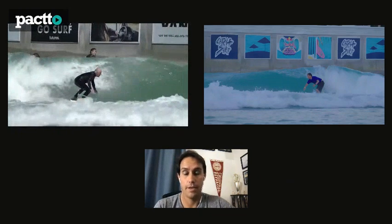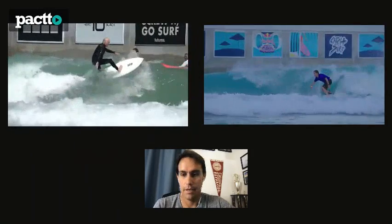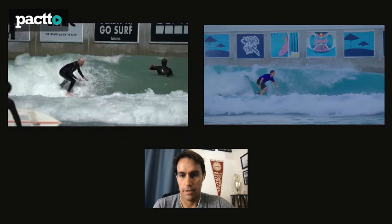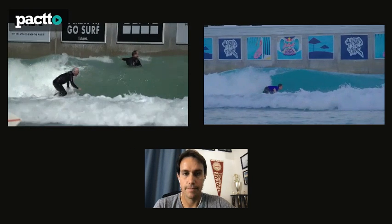You're surfing a lot better by the way - your progress is amazing. I have my wave here too, let me flip it so we're surfing in the same direction and we'll be able to see things better. I'll play both in slow motion and let's see what's happening - this is super slow motion.